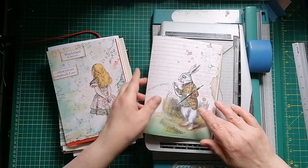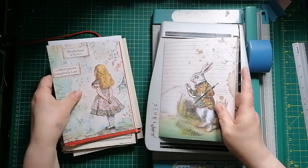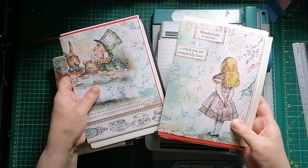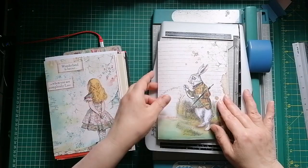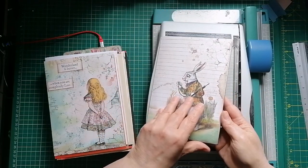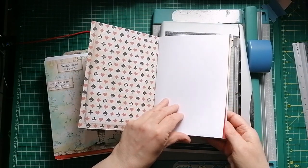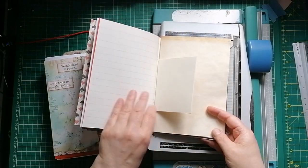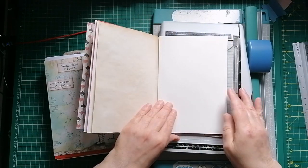I showed you that I put one signature together in my last video. What I've now done is I've put all the signatures together, but as you can see I've not cut all the pages down to the final size. I have done my first one, so this is what my signature looks like. I've decided on the final placement of the papers. I've decided not to put any of the vintage Alice book pages in — they just were not suitable for this journal.